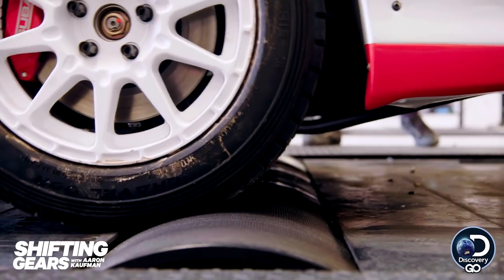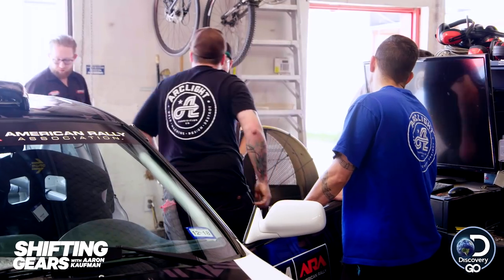We're measuring the power output to see the changes that I make and how the car responds to them — what's going on.